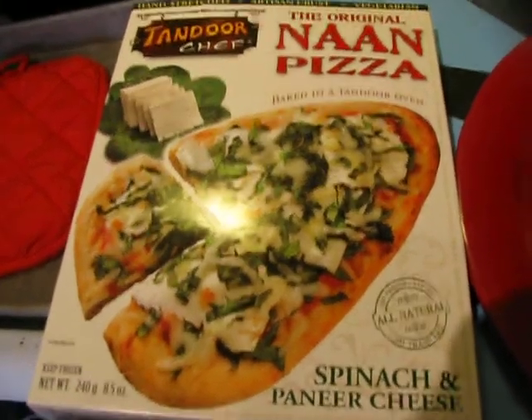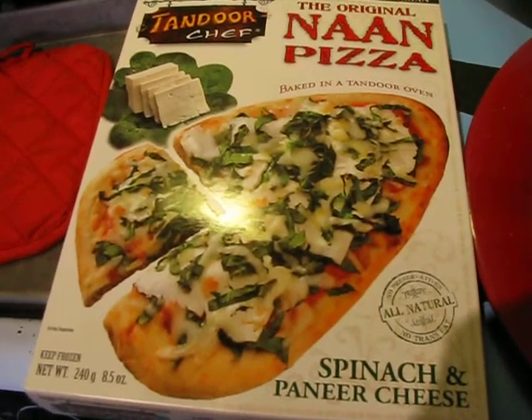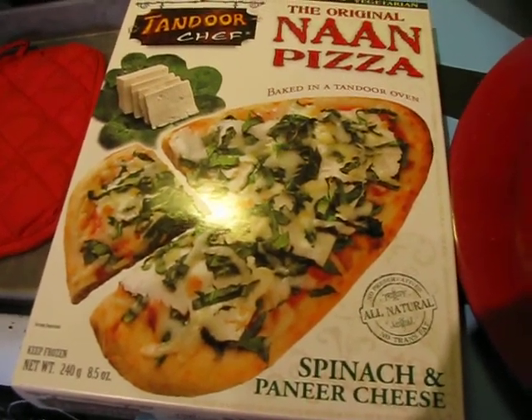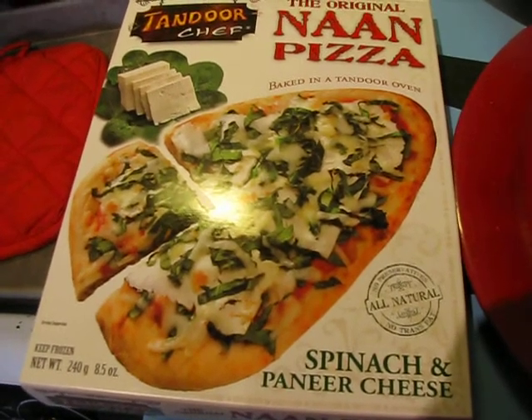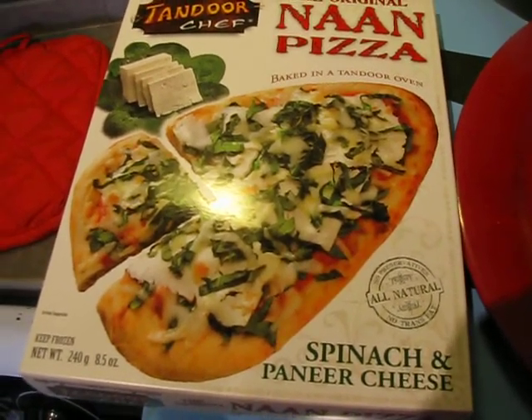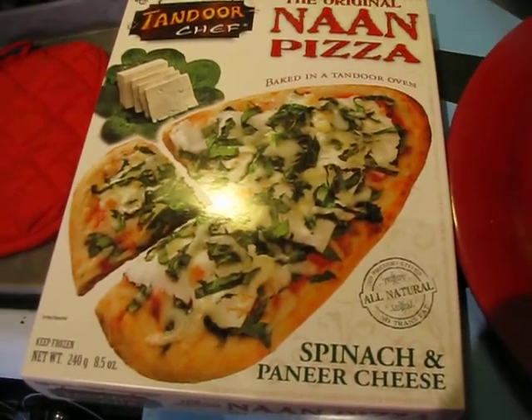Hello, it is me again, Tofu Fairy. I am here today to taste test the Tandoor Chef naan pizza. I've got the spinach and paneer cheese version, which saag paneer is like one of my favorite dishes in Indian food.